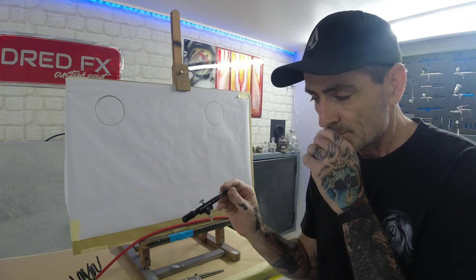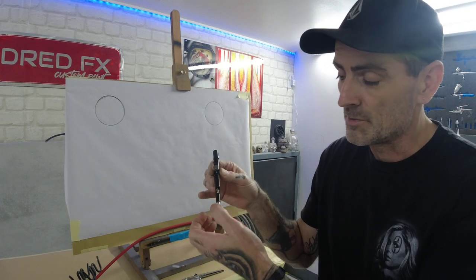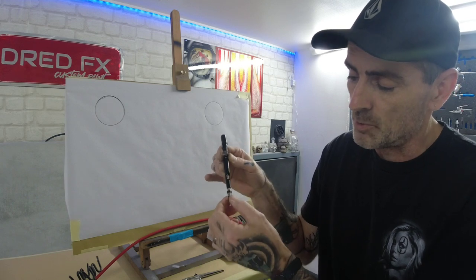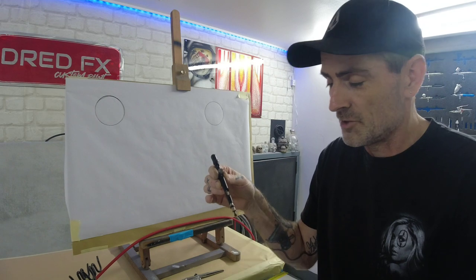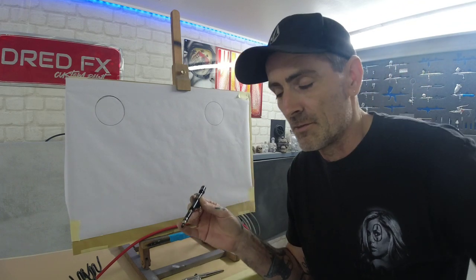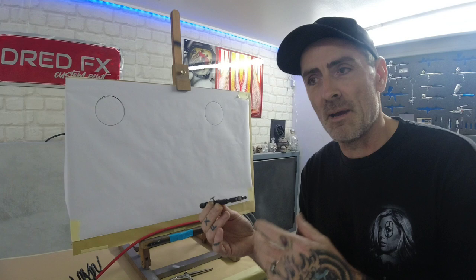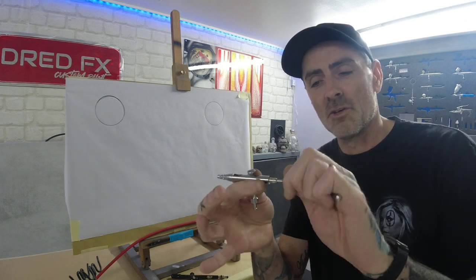The downsides to this brush: when you give it a clean and come to undo the chuck, this is why I don't like cutaway bodies — you have to undo this piece to pull your needle out. But when you undo it, it pulls that inner back and the trigger drops out as you pull the needle. I'm going to adapt this, change the rear body to a solid body, chop the back of the needle off, and make it just a solid body at the back.